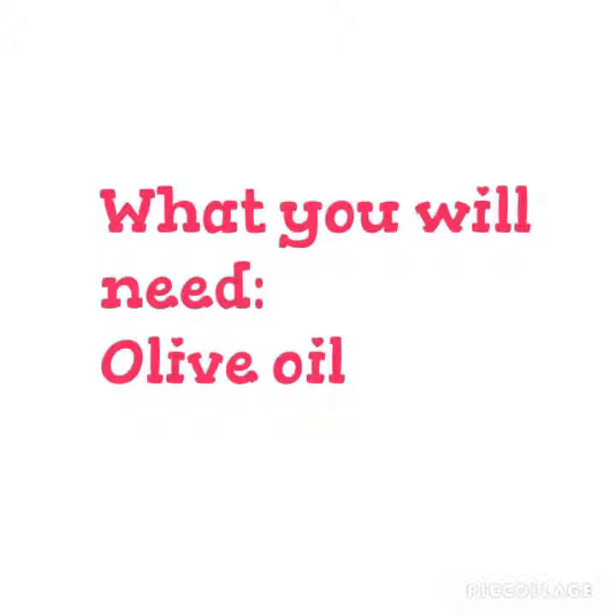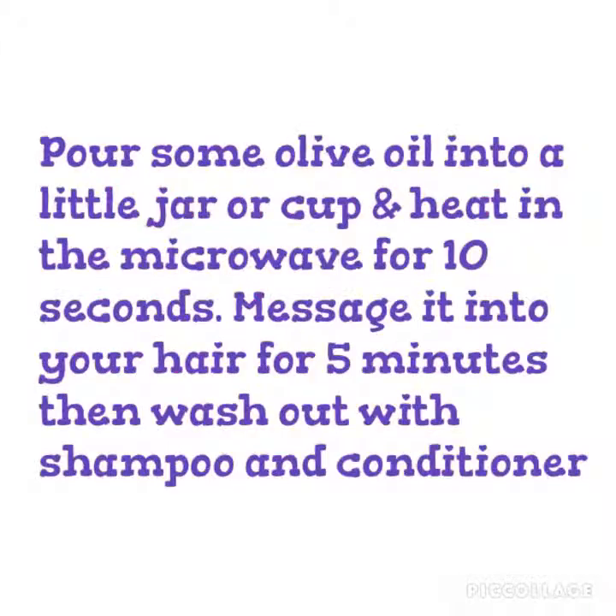Number 2, what you are going to need is just olive oil. Pour some olive oil into a cup or a jar and heat for 10 seconds in the microwave. Massage it into your hair for 5 minutes, then wash it out using shampoo and conditioner.